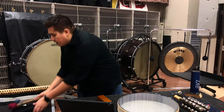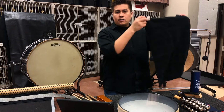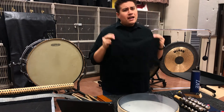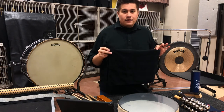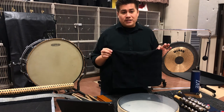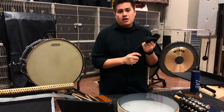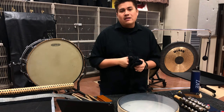For these black towels, these are just common towels that we find at Target or Walmart. Every percussionist should own their own. I own about 20 of these black towels, and it's probably overkill, but these are such a critical, important item in any percussionist's mallet bag and stick bag.